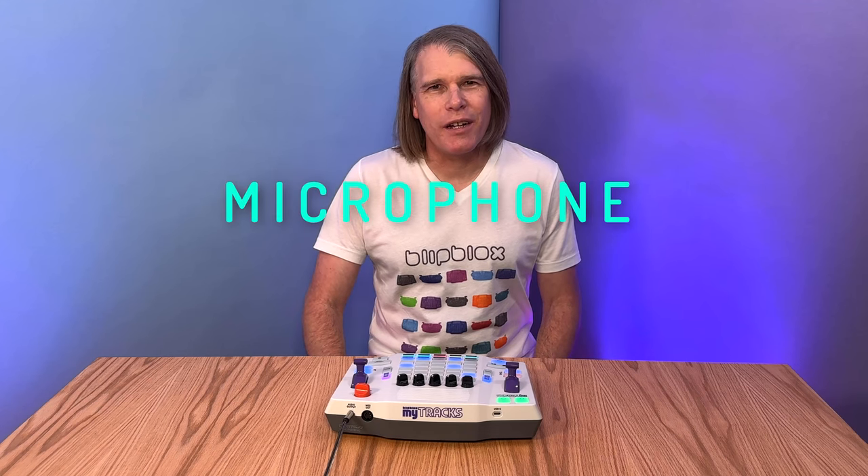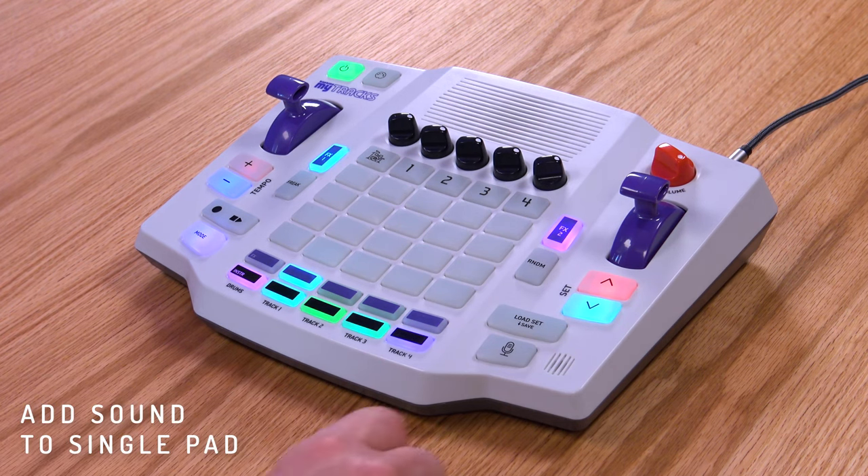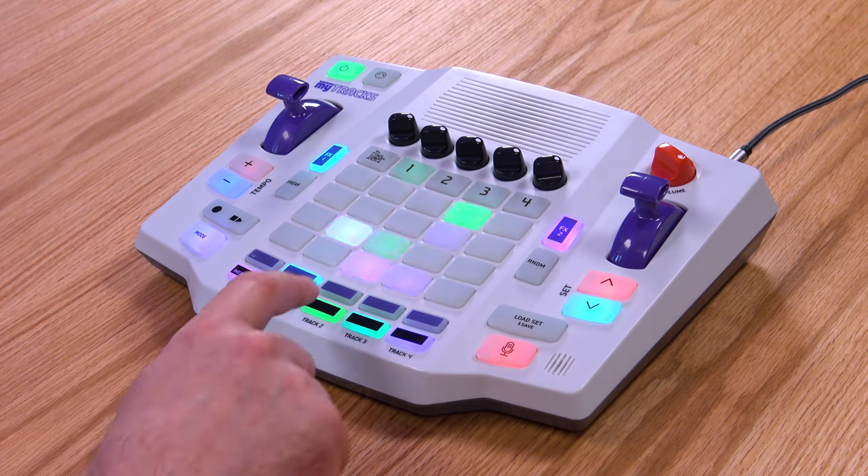The Mitrax has a built-in microphone, so you can sample any sound. It's really my favorite feature on the product and really gives the Mitrax unlimited creative potential. To add a sound to a single playpad, tap the microphone once, and then hold down the playpad to record your sound.